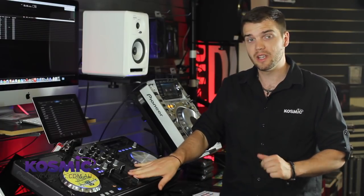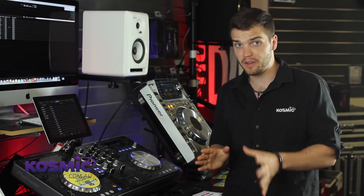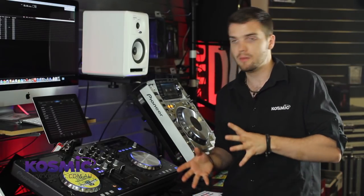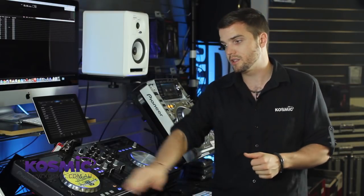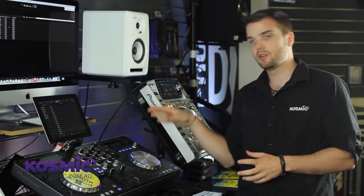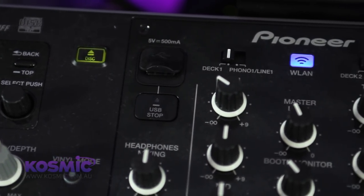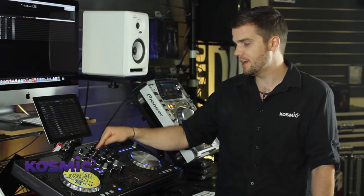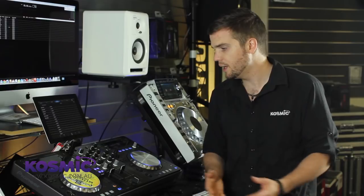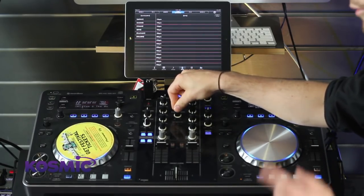Jumping across to the mixer section, we have a real two-channel mixer. What we can do here is pretty flexible — we can connect up two external decks and mix between any combination of digital and analogue. If you've got a CDJ or turntable connected, we can mix one deck on the XDJ and across to the CDJ by the dip switch at the top, flicking across phono or line in any combination you want. As with all Pioneer mixers, we have a three-band EQ — low, mid, and high — a trim at the top, master level directly in the centre, and a booth monitor.